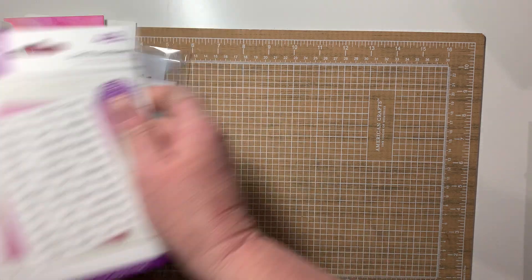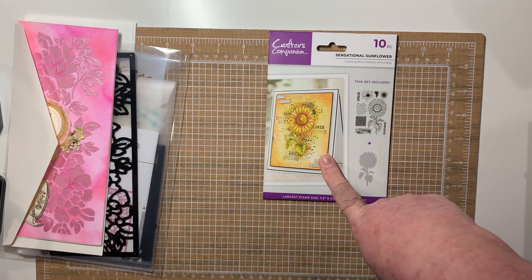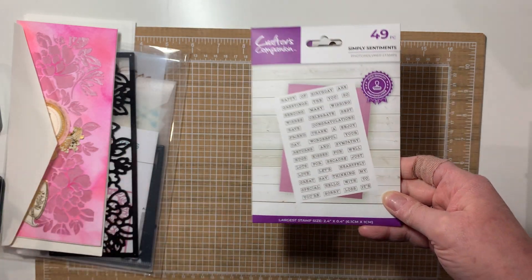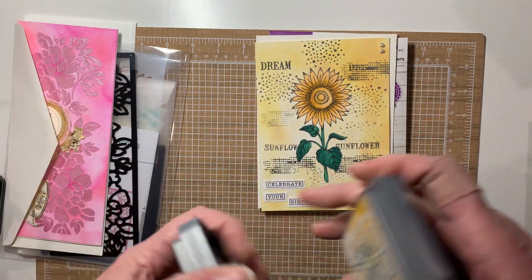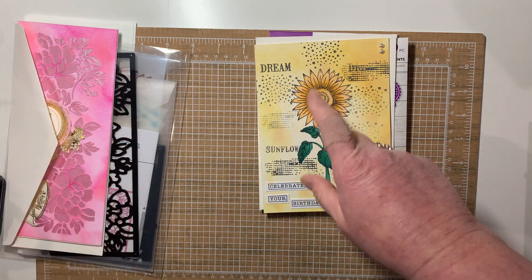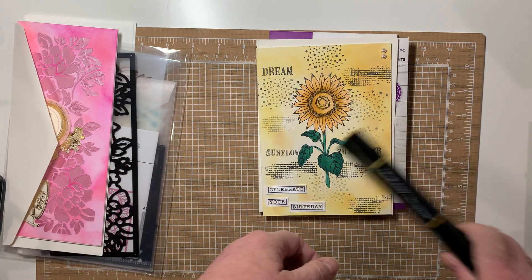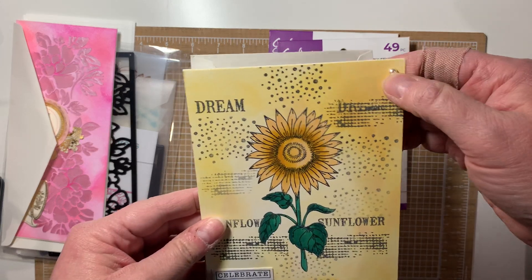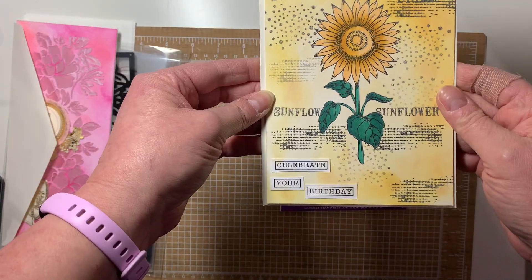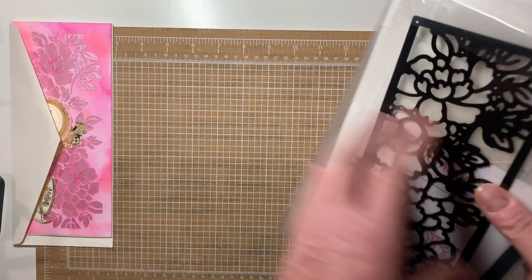I had gotten this set from Crafter's Companion a while back — Sunflower Festival. We find out May 1st if we're in, so if not, it's still a cute card. I used these two distress oxides for the background, these two Tri-blends for the flower, and then these two little pearls were just sitting on my tripod stand and I was tired of seeing them there, so that's why they're on there.